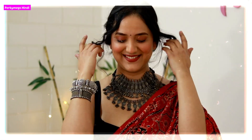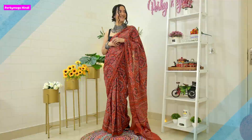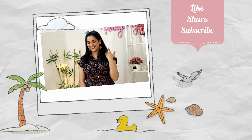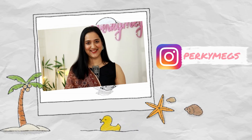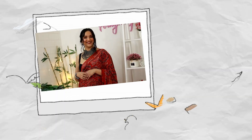So guys, this was today's video. I hope you all liked it — I have shown 5 outfits. Let me know which one of these is your favorite outfit. If you liked this video, do give me a thumbs up, like, share, and subscribe. You can also follow me on Instagram — my handle is PerkyMakes. I'll see you in another video. Thanks for watching, bye bye!